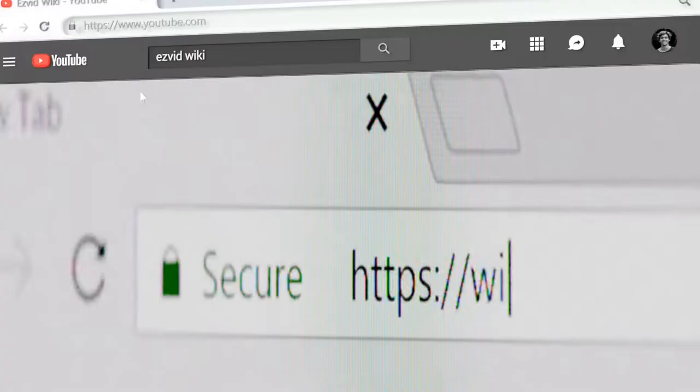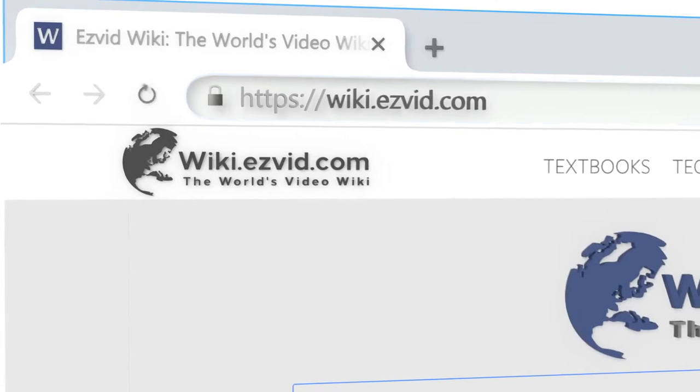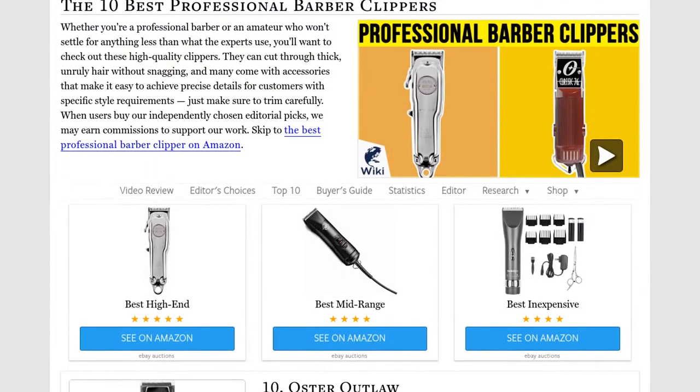Our newest choices can only be seen at wiki.easyvid.com. Go there now and search for professional barber clippers, or simply click beneath this video.